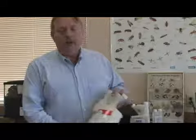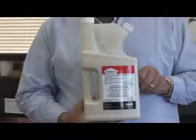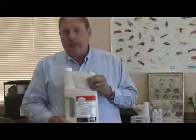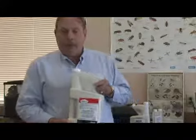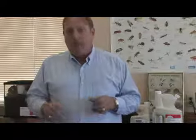Then we use a product called Termidor. Termidor is a very effective product especially for subterranean termites. What we'll do is mix this product with water — 78 ounces in 100 gallons of water — and then apply the diluted mixture inside the trench all the way around the pole barn, both on the inside and outside walls if possible. Once the product is in the trench we'll push the dirt back to fill it in, and you're good for about five to seven years.